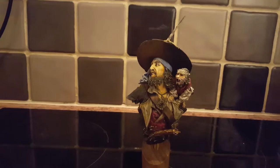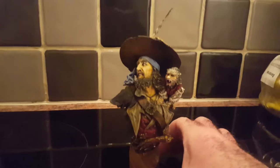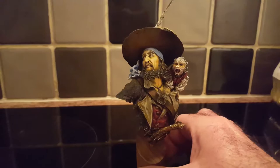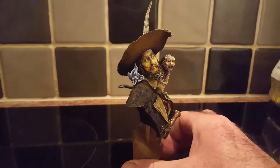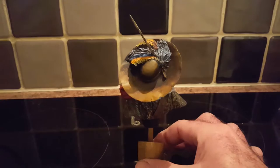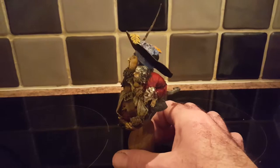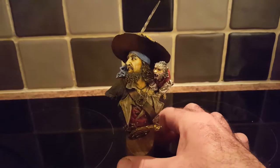Hi guys, how you doing? This is Matt, MC Model Works, and I finished my Barbosa bust. I can't tell you what colors I've used because I've used so many. I used basically all the Vallejo flesh colors on this. Just using different techniques this time — washes and stuff — just lightly going on top of a primer, then highlighted the model, and this is what I came out with.